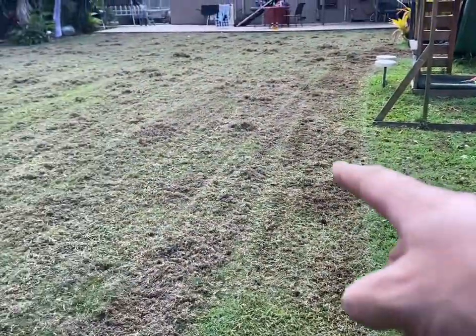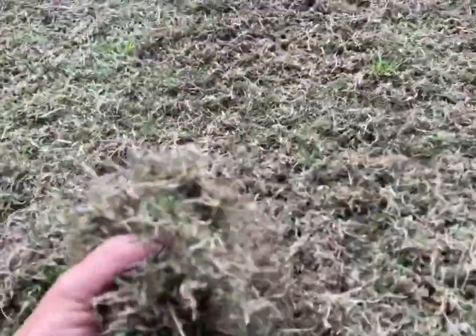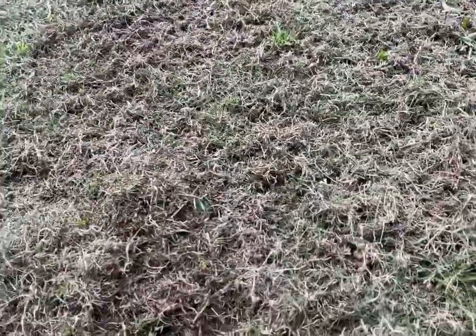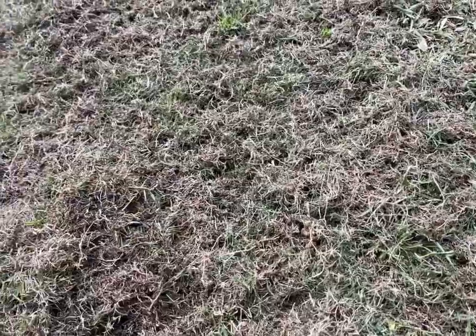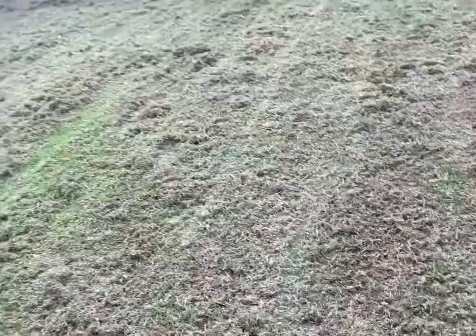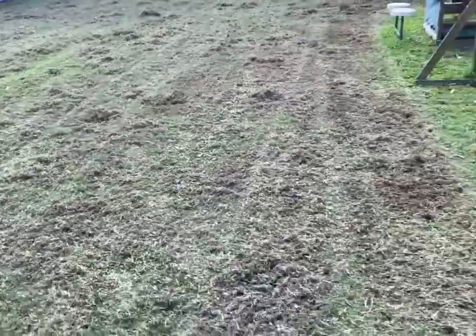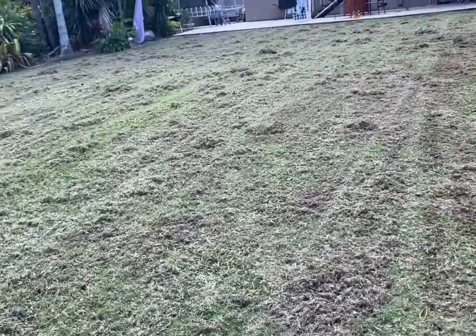So that's the untreated side and that's the treated side. I didn't set it too deep but it is absolutely pumping out the amount of dead stuff, as you can see there. I'm ready to mow this up and then scalp the lawn. It's such a strong machine — it's actually really, really good.